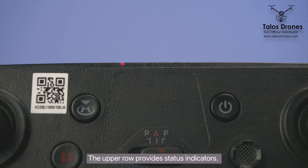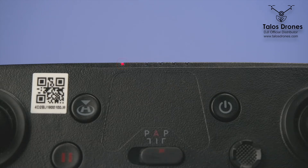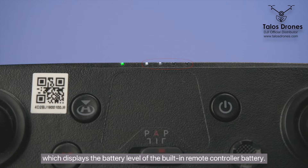The upper row provides status indicators. On the left is a pairing indicator — if the drone is not powered on or not paired, this will be red; if pairing is complete, it will be green. On the right is a power indicator, which displays the battery level of the built-in remote controller battery.